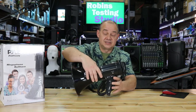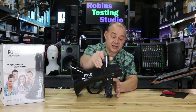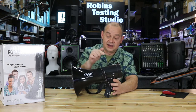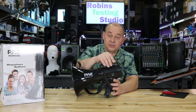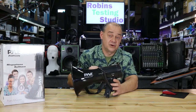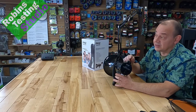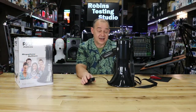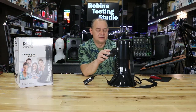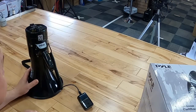This megaphone, besides being black in color and having a removable handheld microphone attachment, also has a 3.5 auxiliary jack on it, allowing you to use a 3.5 to 3.5 adapter off of your phone. So you can play music, an anthem, anything you want, right through your megaphone. Remember, if you're playing music through a megaphone, it's going to sound like music coming out of a megaphone. Outside of that, it pretty much covers all the features. It does have a really, really loud siren — which is as much as I'm willing to play of that.